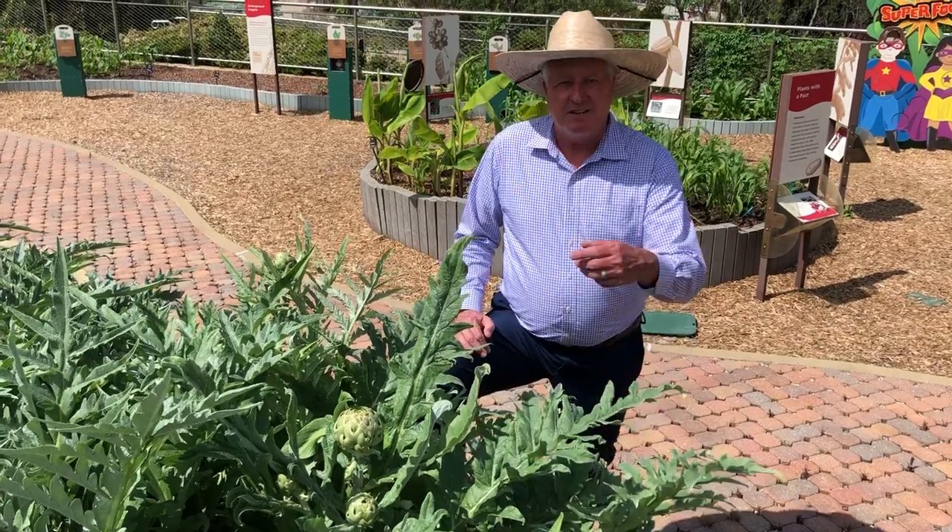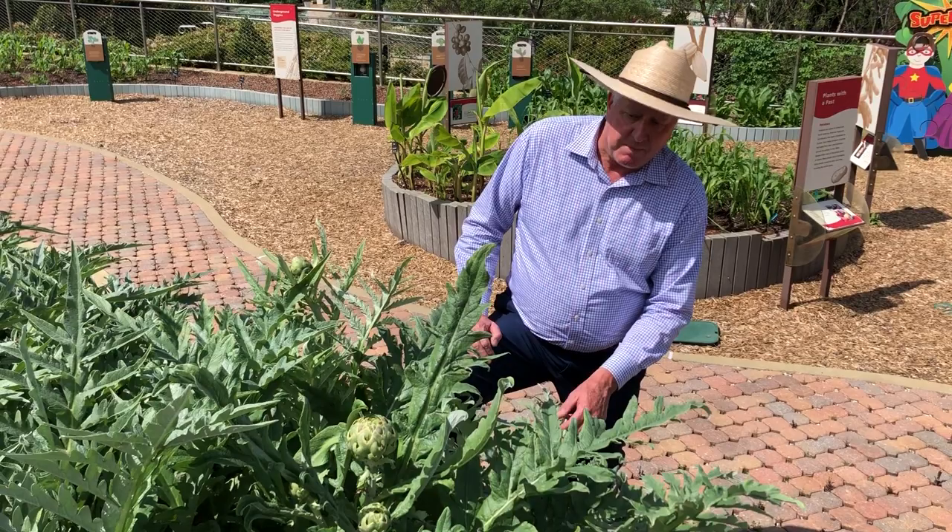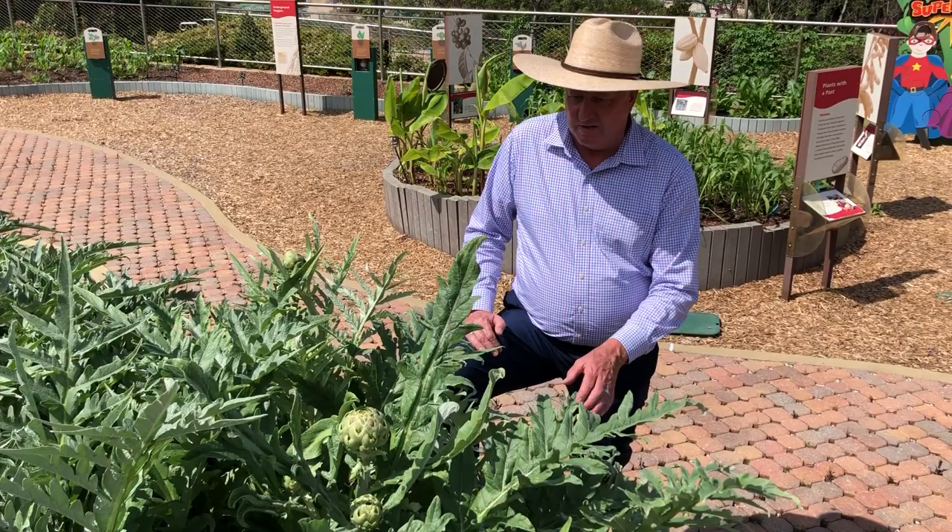Hey everybody, Dave Forehand, Dallas Arboretum. I'm here in the incredible edible garden at the Rory Myers Children's Adventure Garden. I wanted to talk about another edible plant that I just love to grow and I think you would too if you tried it. It's starting to fruit right now — this is good old artichoke.